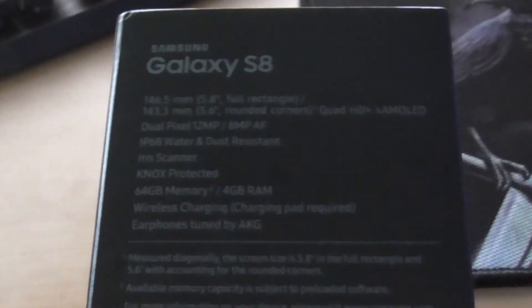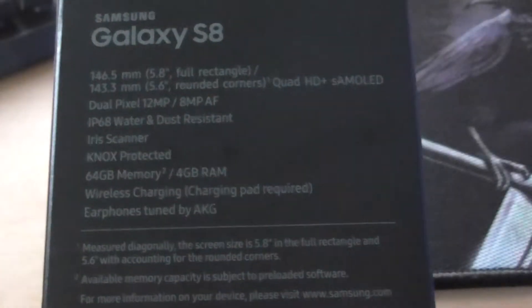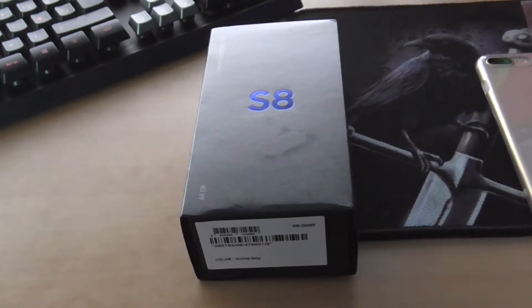Knox protected, 64 gig memory, 4 gigs of RAM, wireless charging, and earphones tuned by AKG. Notice it says tuned, not made — some people get that confused. They think it comes with AKG headphones made by AKG, but no, they're made by Samsung, tuned by AKG.